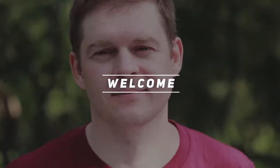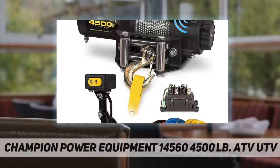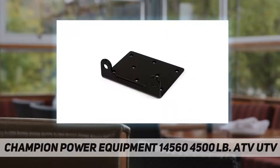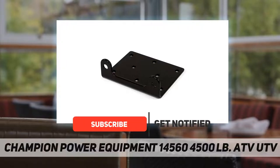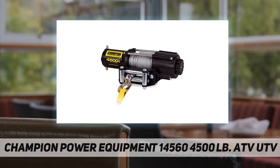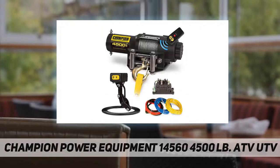Hey, welcome back to my channel. The Champion Power Equipment 14560 4500-pound ATV/UTV wireless winch kit includes everything you need to start winching, including a wireless remote with antenna, a mounting channel, a roller fairlead, and a wiring kit with contactor and mini rocker handlebar switch.